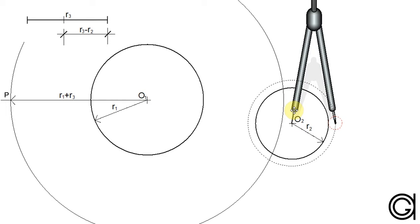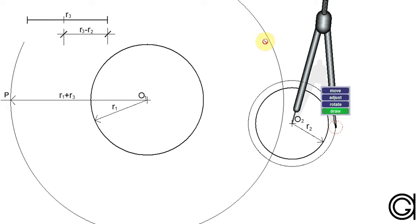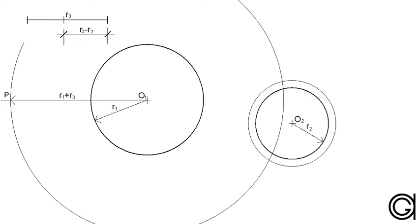This new circle satisfies the second condition, which is that for circles to be internally tangent to each other, their center points must be located at a distance equal to the subtraction of their radii. And where these two new auxiliary circles intersect we can find the center points O3 and O4 of the two new circles that we are looking to draw.